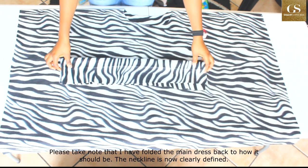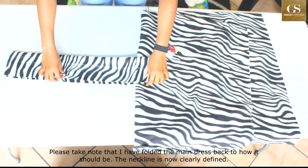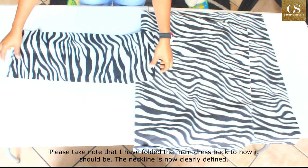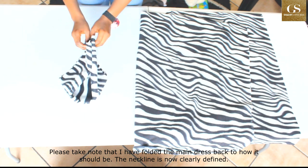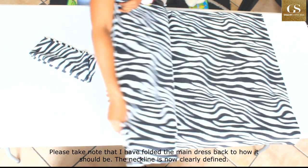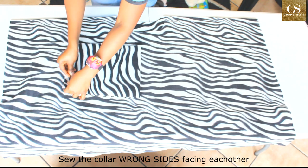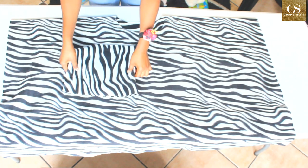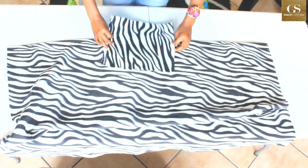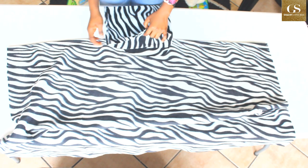I've cut out the collar. I ended up cutting it 10 inches wide and 25 inches long. I'll fold it this way onto the neck — the purpose is to prevent getting cold. First I'm going to sew the fabric, just sew it down like this, and then attach it to the neck of the dress.